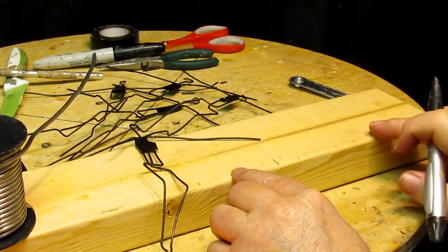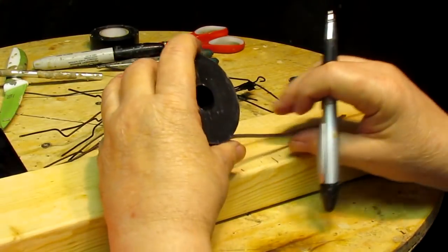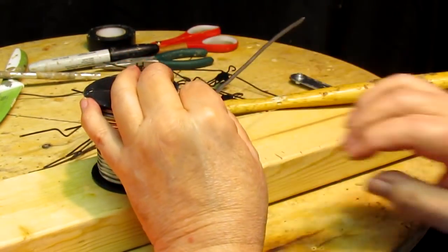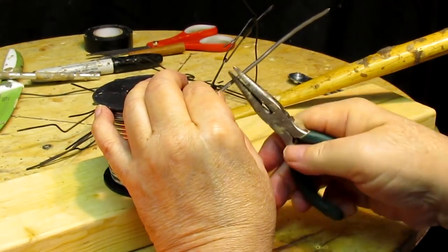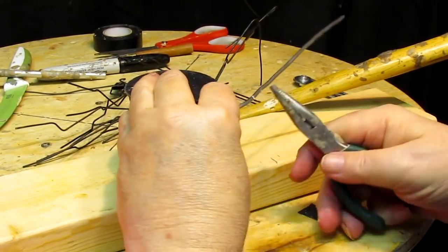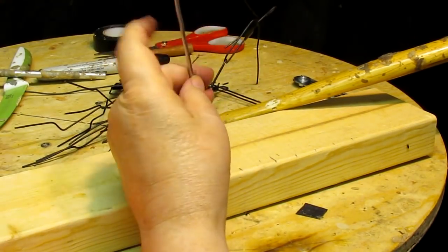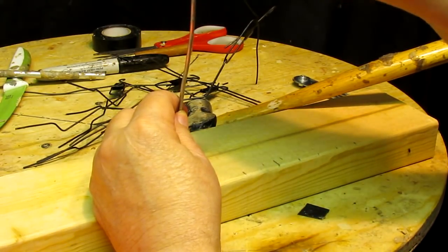That's to establish the height for the figures that won't have the armature. And I'm going to use this aluminum wire to make me a guide for the height of each figure. There'll be a little notch right there for them, and then a little bit for the base. Alright, there we go.